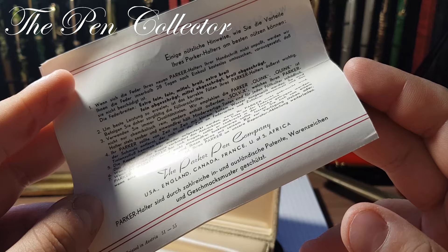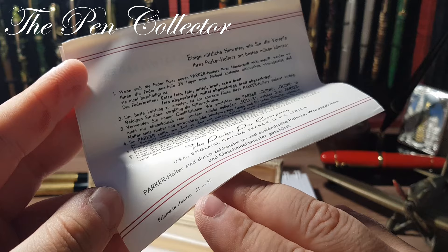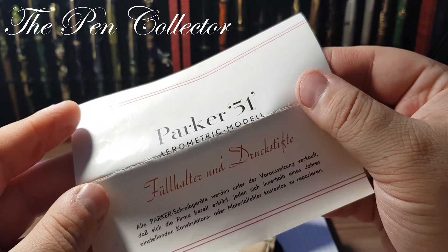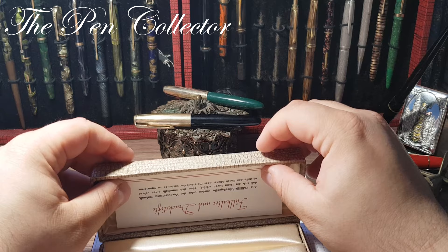It was printed in Austria. '51' and '55' — maybe 51 refers to the fountain pen model number and 55 refers to the ballpoint model. So quite an interesting story for this NOS model. I will leave the leaflet here.